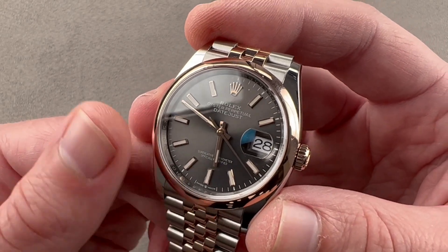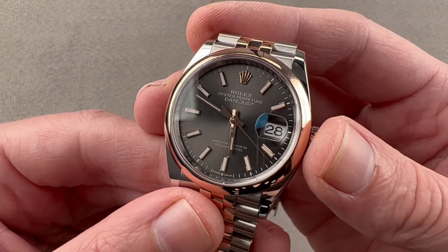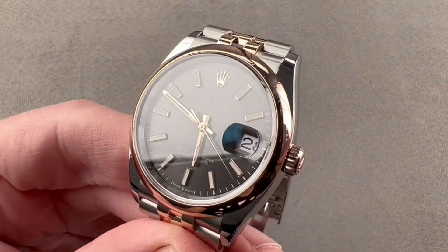The movement is entirely manufactured in-house — Rolex making its own dials, cases, clasps, movements, bracelets, the entirety. They even make their own shock protection spring, Paraflex, and the lubricants used in this watch. They are vertically integrated.